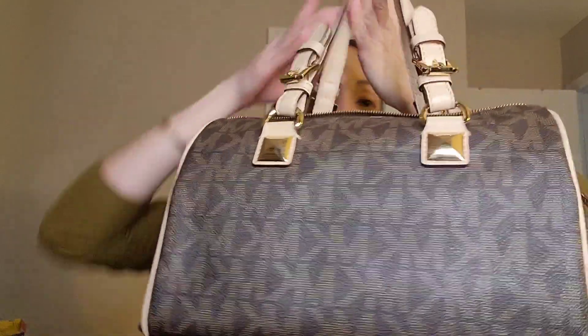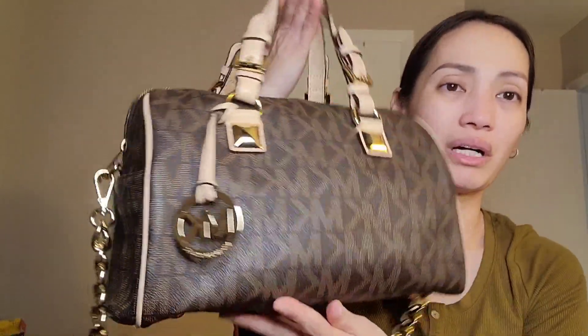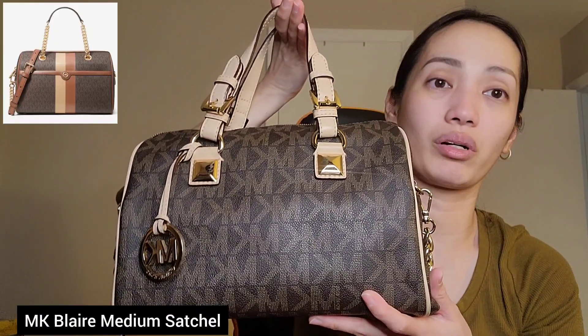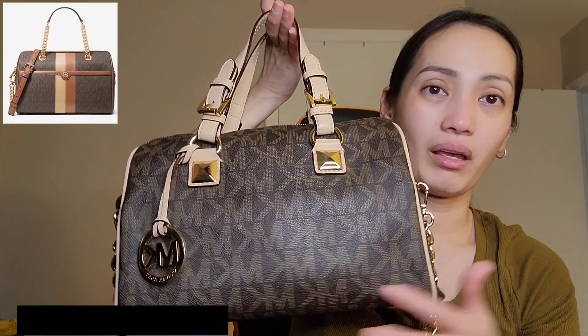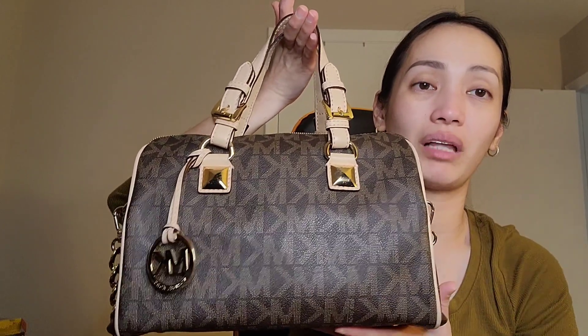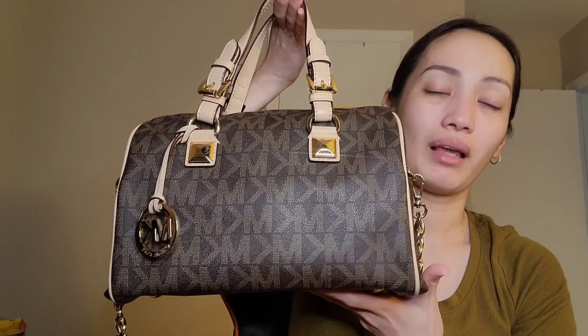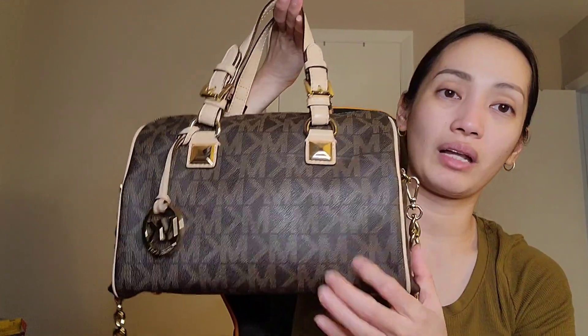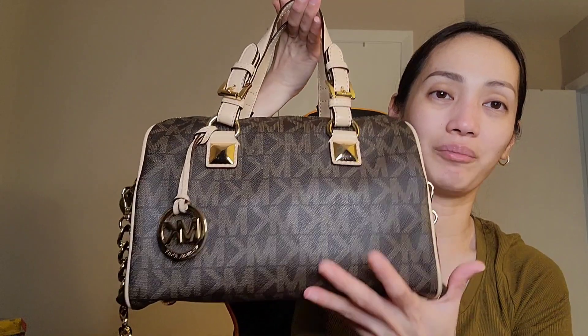For the newer version, I think it's now called the Michael Kors Blair — I'll put a picture and a link down below in the description as an alternative for this bag. Thank you so much for watching, and I'll see you again next time. Bye!